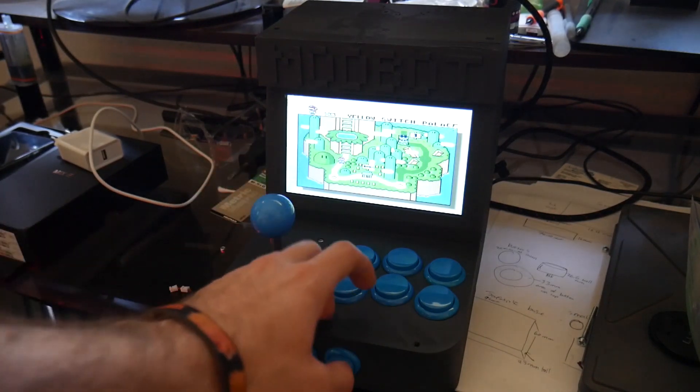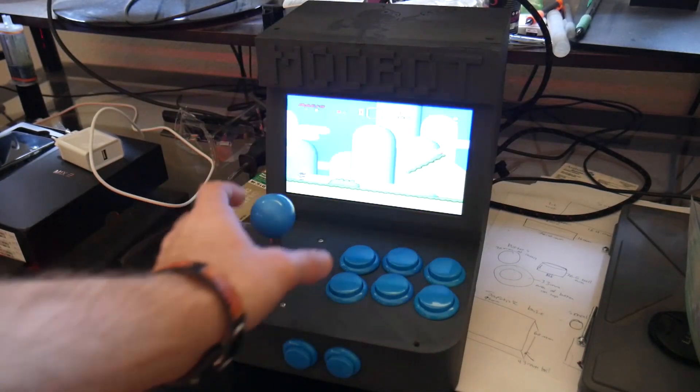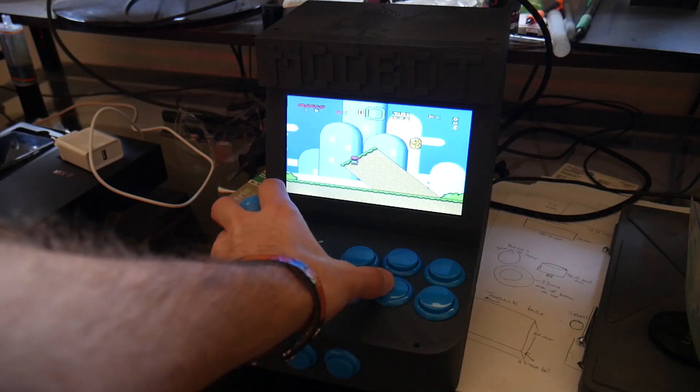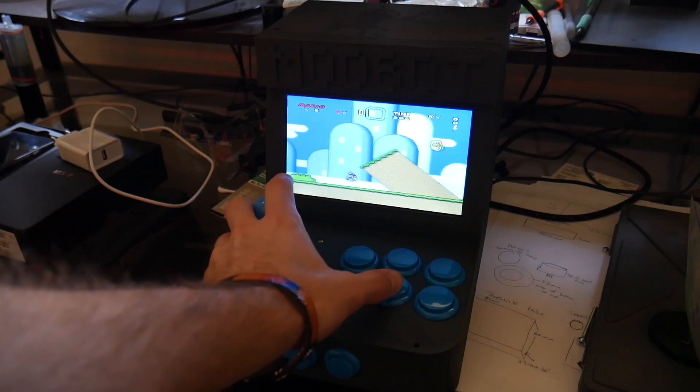Originally I was going to have it set up where you can plug in a second USB controller, but since this thing has Bluetooth built in, I'm probably just going to make it where it's not as easy to get into the back. If you want to play with friends or add a second controller, you can just use Bluetooth via a PlayStation 3 controller or something like that.